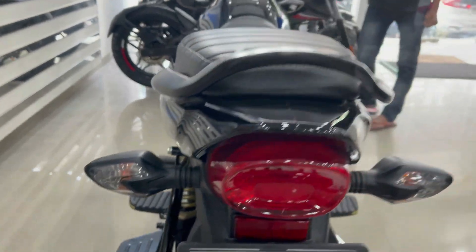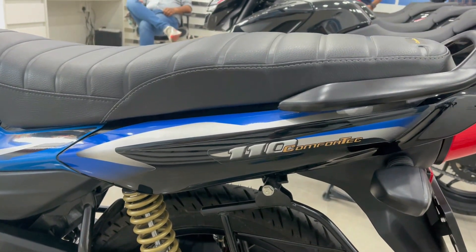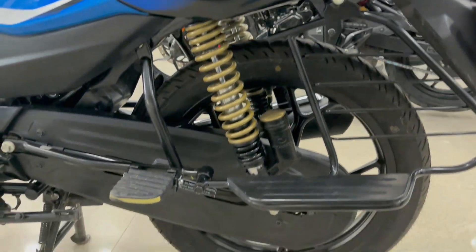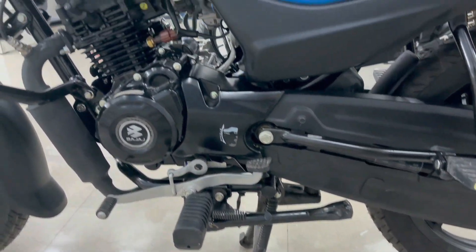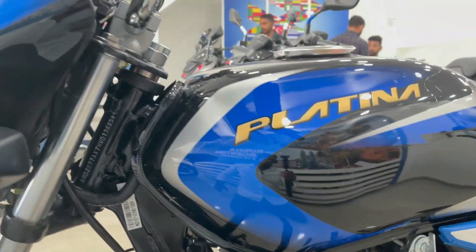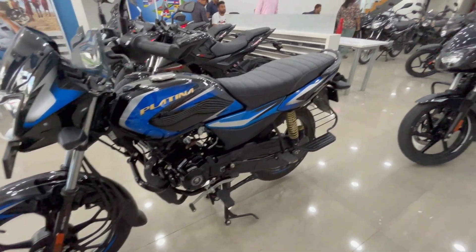Here you can see all the guards, ladies footrest, suspension, chain cover, side stand, dual stand, and the engine on the side. The engine is fully black in color. You can also see the Platina branding. This is the full left side view of the bike.